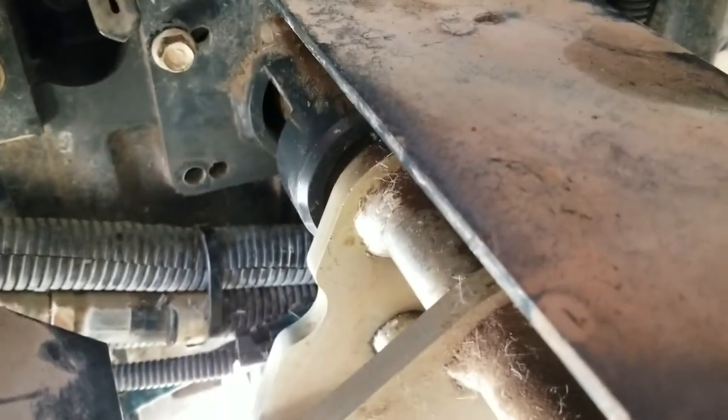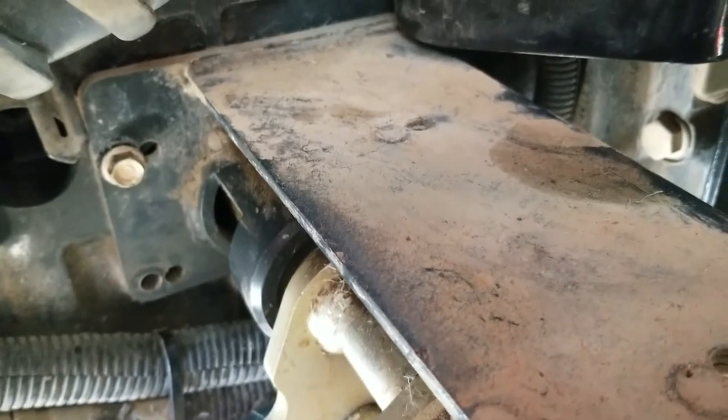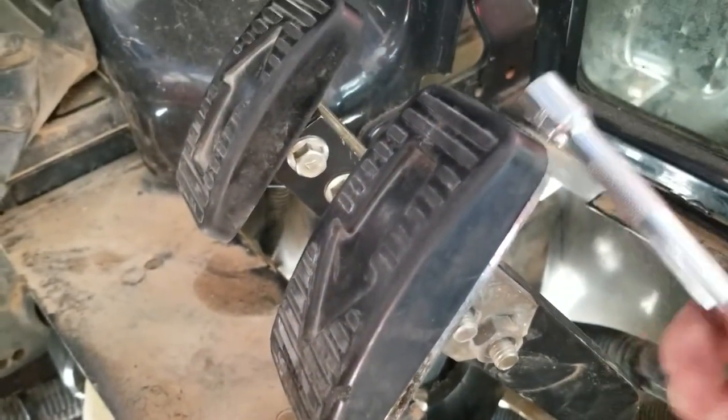I took a look at the shop manual — not a lot of details. This is a 2016, it doesn't have a ton of hours, about 410, but it's had pretty much constant use of these pedals.